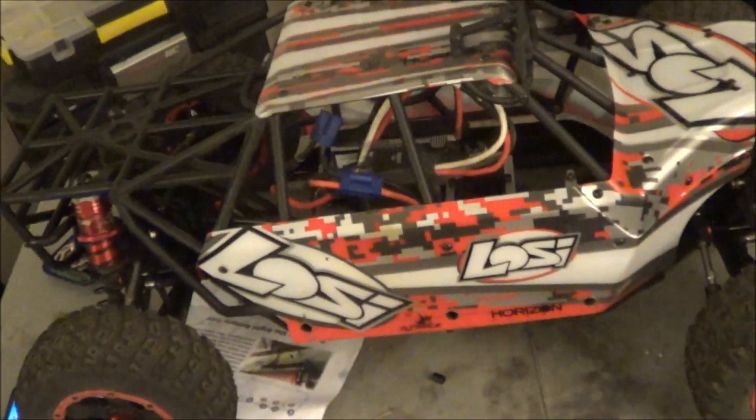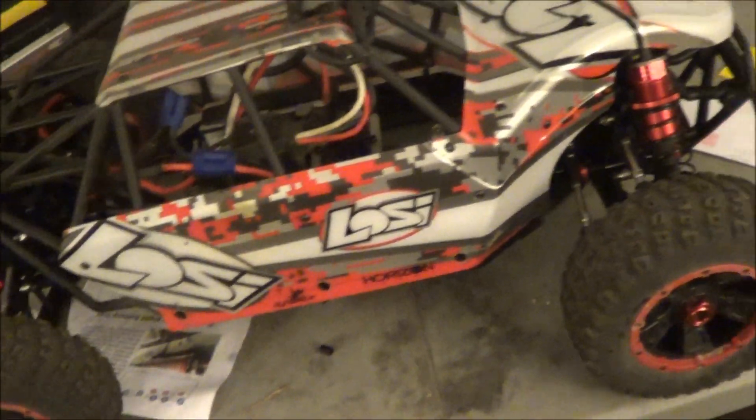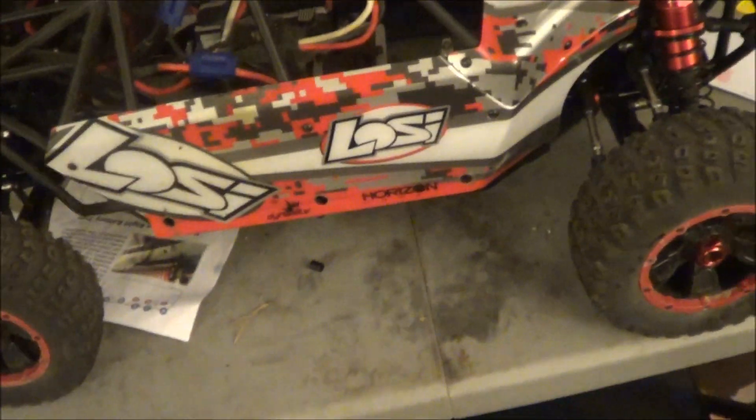I was going to come home today and do a running video in my backyard, but now it's raining, so I can't. So for now, I'm just going to show you the finished product.